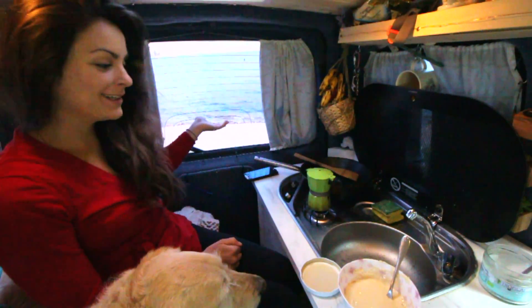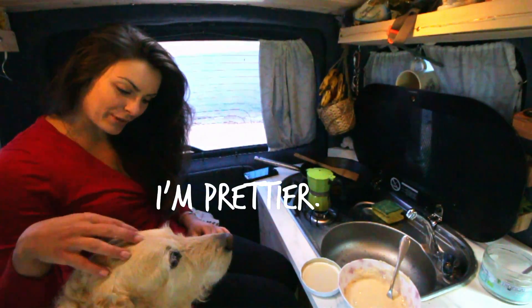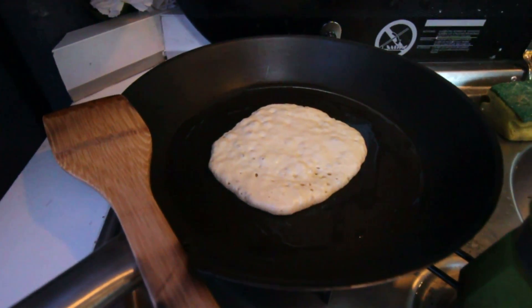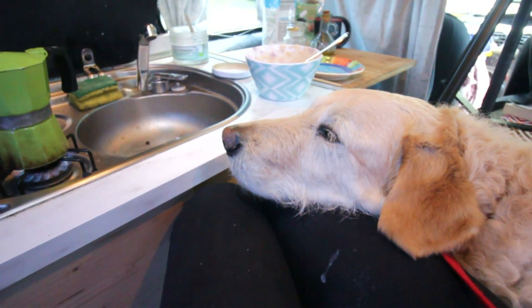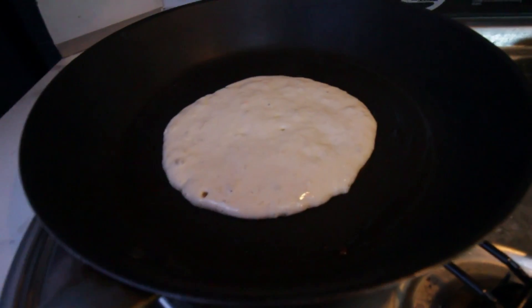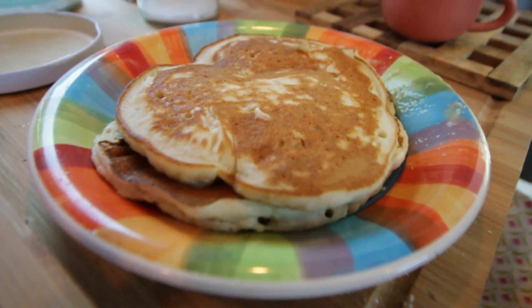How often can you cook pancakes with this kind of view? It's so pretty. We've got a coffee going, a pancake over there, and a dog over here just making sure that I'm doing everything the way it should be done. The last pancake to go — yum!